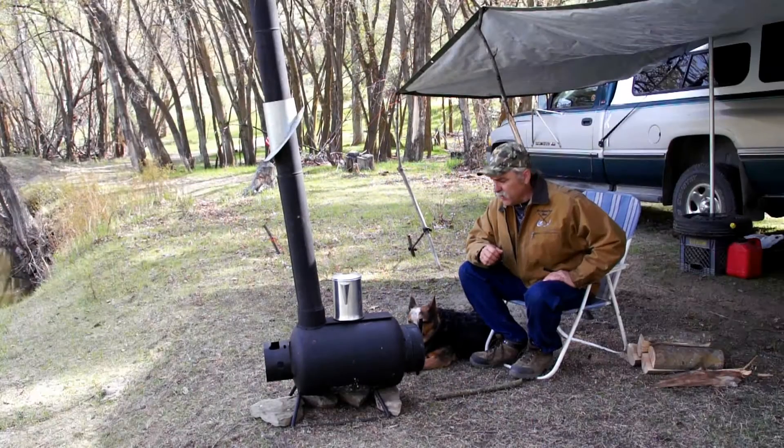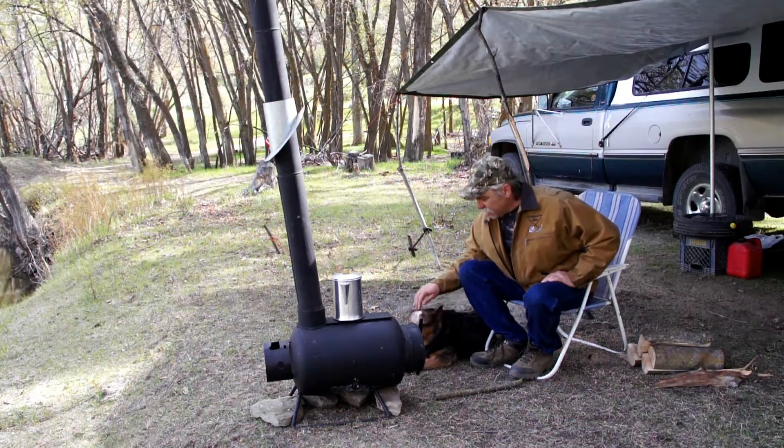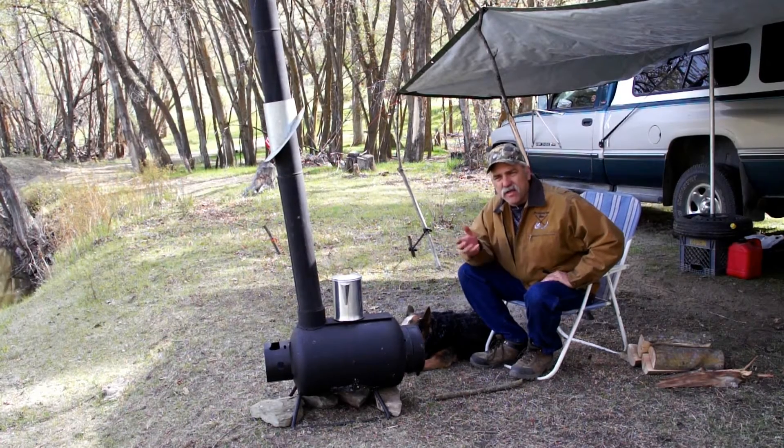Hi, my name is Dave. I'm introducing myself as the Prospector Man, and I got my dog Goldie here. Her name is Goldie, and I want to show you a bunch of things that I've invented.